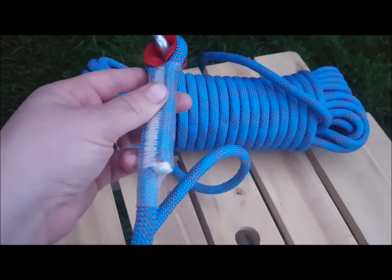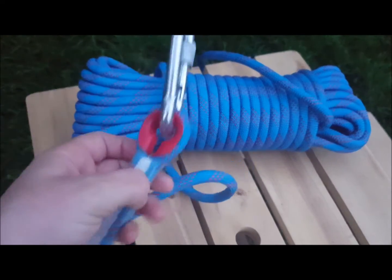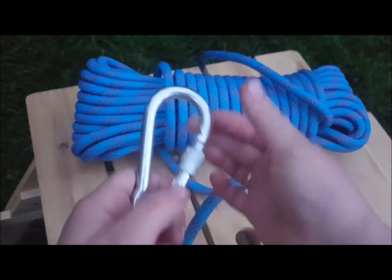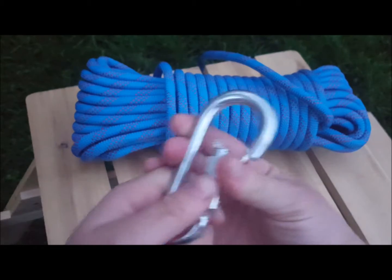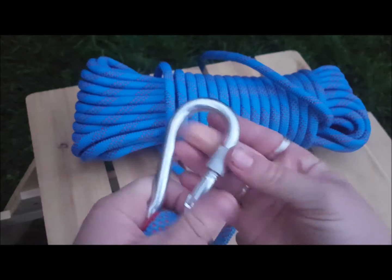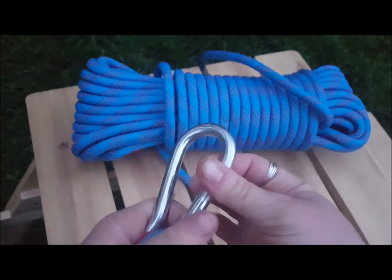Up here this is a carabiner. It's not the newest style where you kind of click it down to open the carabiner and it clips back up — it is one that you have to twist all the way up to lock it.